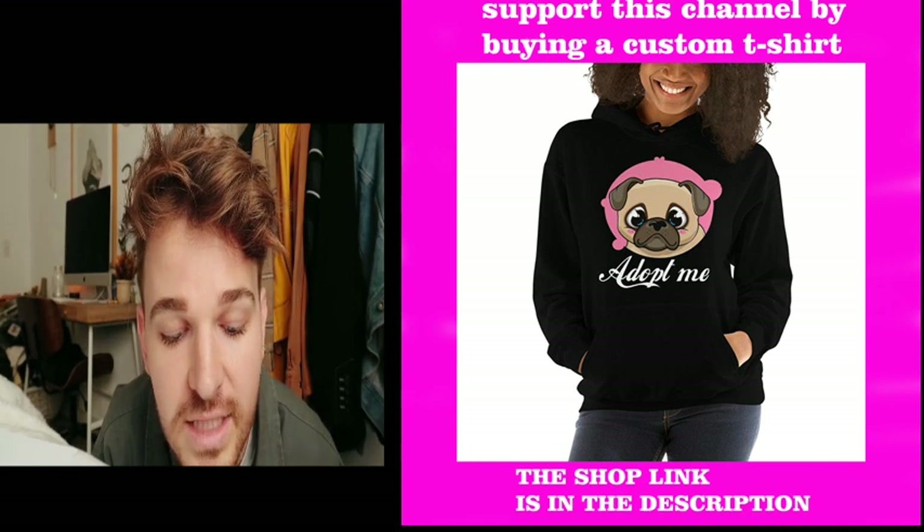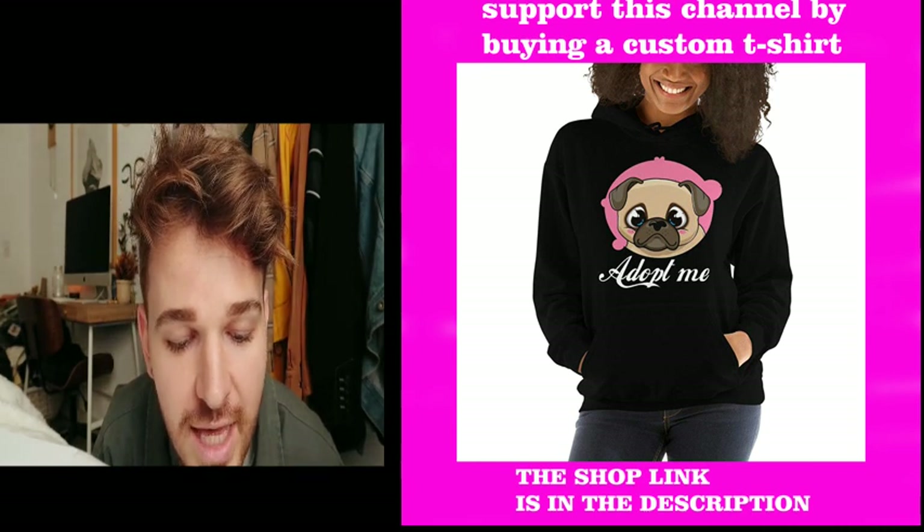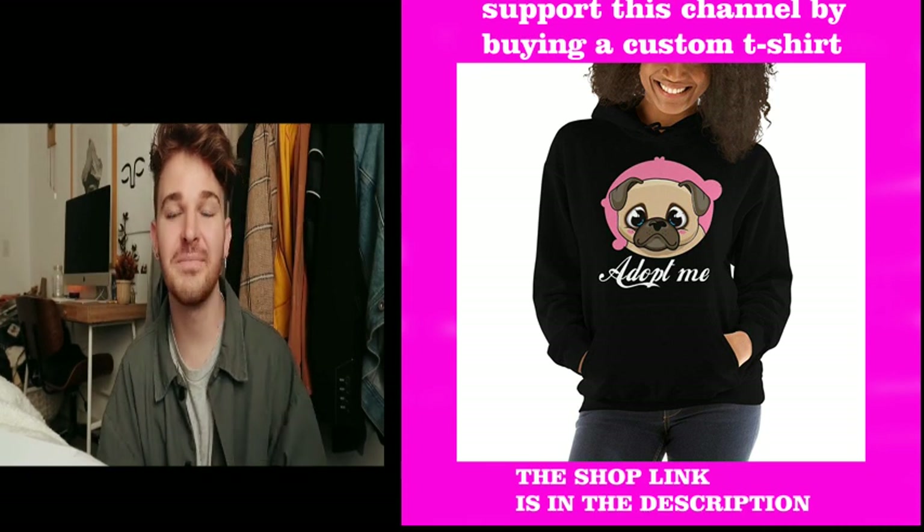Hi everyone, welcome back to my channel. This is Drew and I'm doing ASMR. Welcome back to my channel.